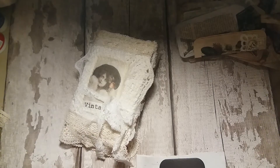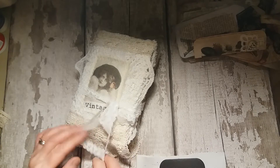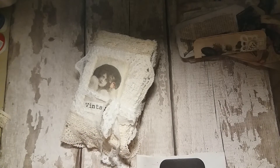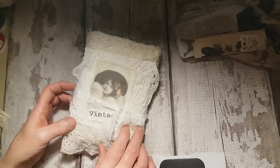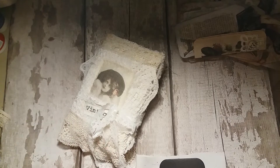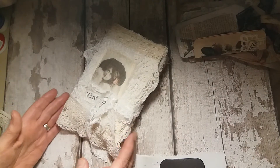Hi everyone, it's Marie here again. I've come to share with you another journal I've just finished today. I'm not sure how the light's going to be because it's actually night time now and I'm doing it with artificial light, which I haven't really done before with the videos. So hopefully the light's okay and there's not too many shadows.